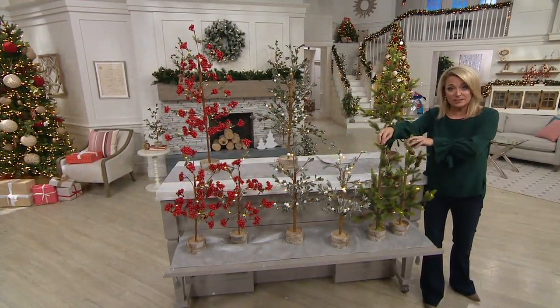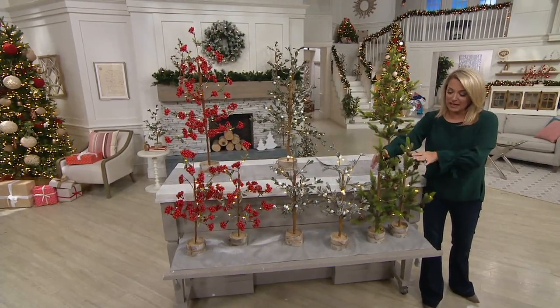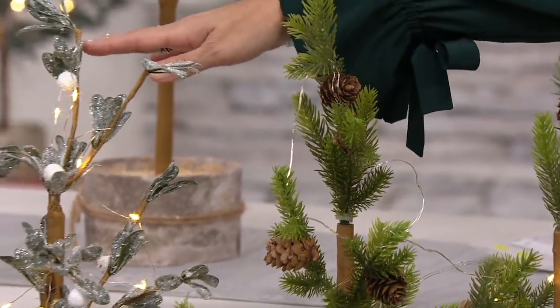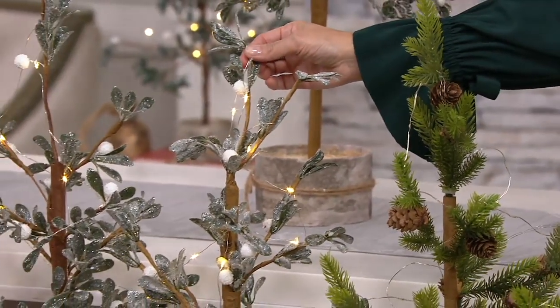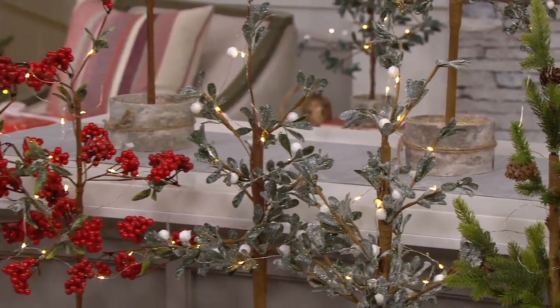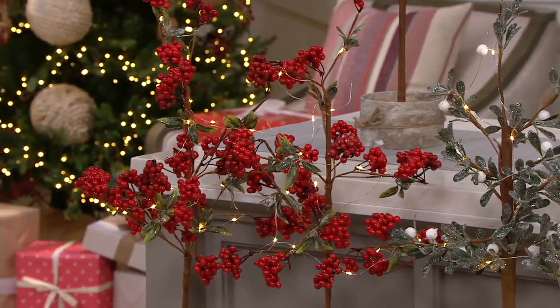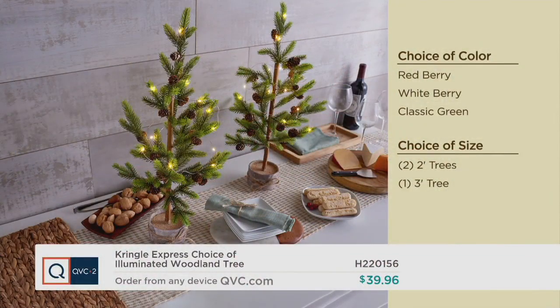Our choices in color: we have the greenery, which is going to be that classic pine look with all the pinecones. We have it in the whiteberry — that's our most limited, kissed on the leaves with just a little bit of sugar. And then finally, we have it in the redberry. Your choices: choose your color — the redberry, the whiteberry, or the classic green.